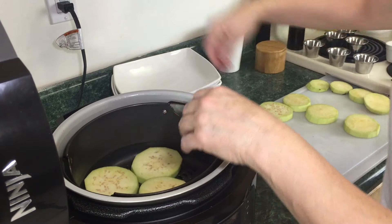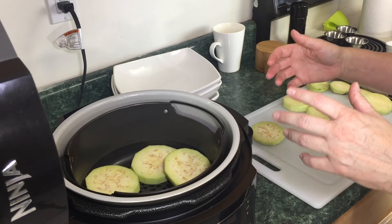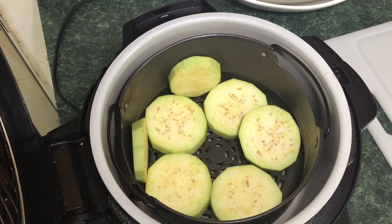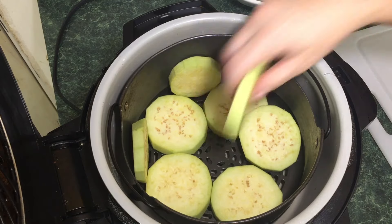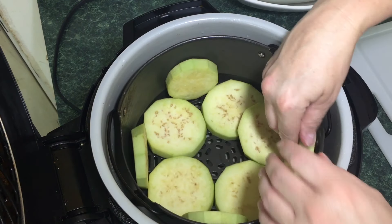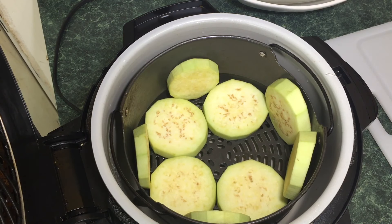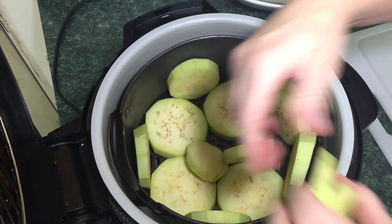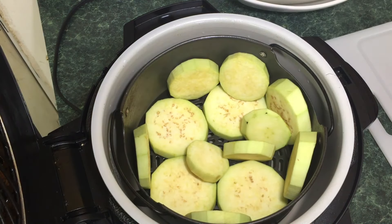What I do is put all these in here. In the past I would do a few at a time, but what I've noticed is you can actually put them all in here, which is nice because you don't have to do it in batches — that wastes a lot of time. I try not to stack them; I do the best I can going around like this. And that's all there is to it — just go ahead and close the lid.